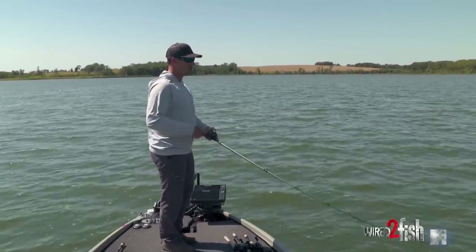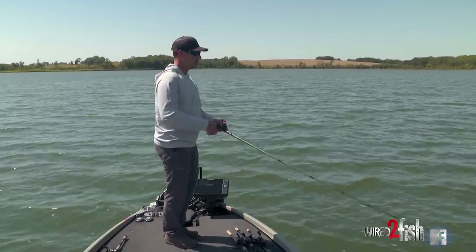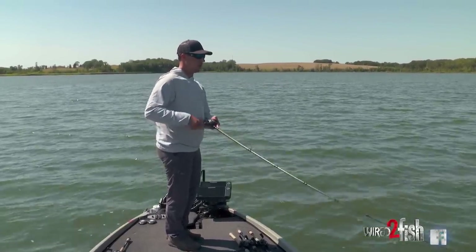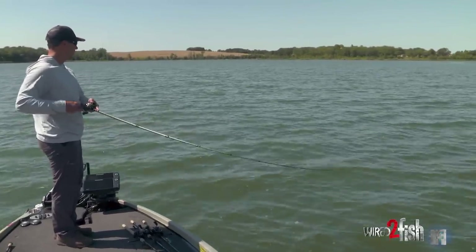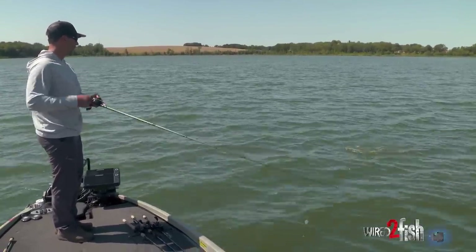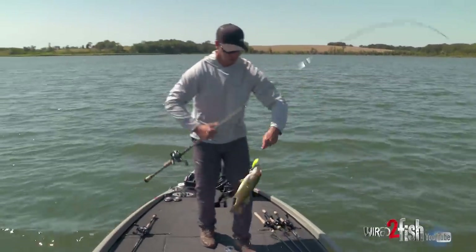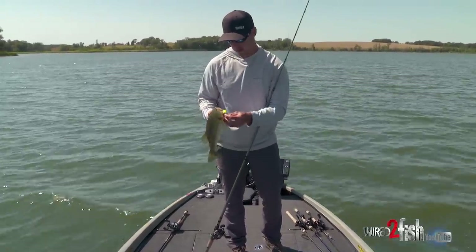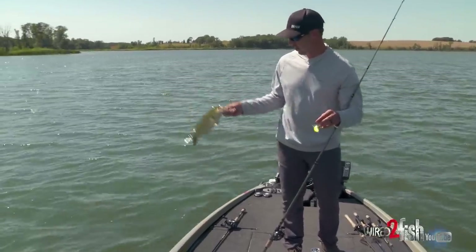It's going to allow you to land more fish too just over the course of a day. Fish are notorious for throwing trebles, so you can up your odds for sure by putting on better trebles. They're not real big yet, but they're fun, that's for sure.